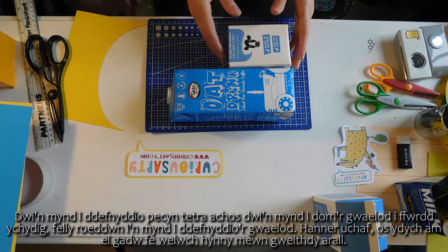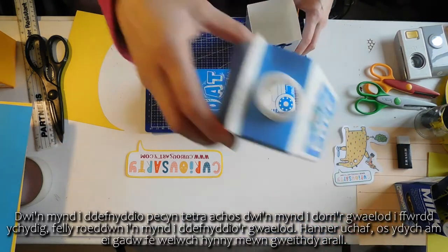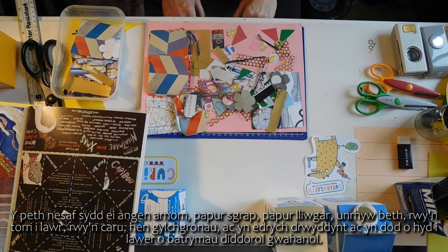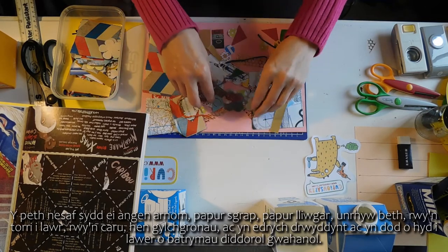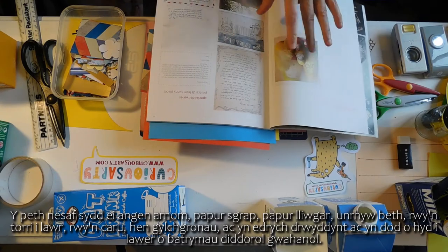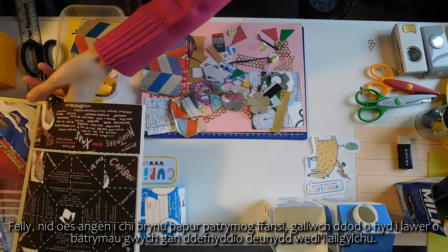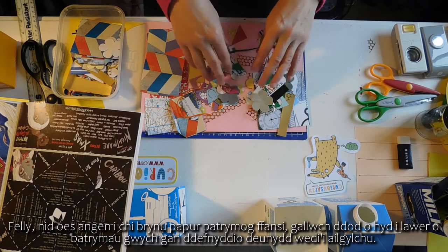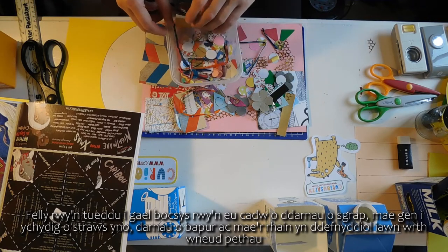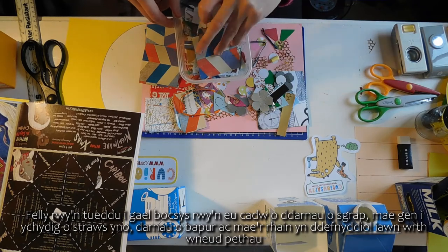I'm going to use the Tetra Pak because I'm going to cut the bottom off it a little bit later, so we're going to use the bottom half. The top half, if you want to keep it, you'll find it in another workshop. Next thing we need is scrap paper - coloured paper, anything. I love old magazines; looking through them and finding lots of different interesting patterns. You don't need to buy fancy patterned paper - you can find great patterns using recycled material. I tend to have boxes of bits of scraps, little bits of straw, bits of gold, whatever.